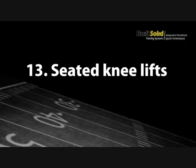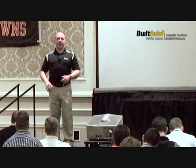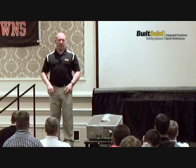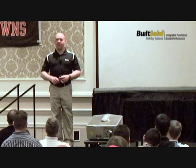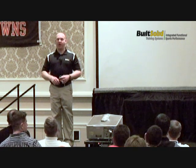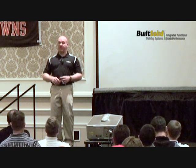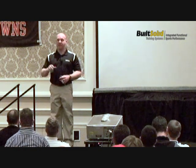Seated knee lifts: really simple for training the iliopsoas, which stabilizes the lower back. Have your athletes sit up nice and straight, lift their knee above 90 degrees — you'll find some athletes cannot. Have them hold it for three seconds. You're going to find that athletes have to pivot their hip and arch the lower back the wrong way just to lift their hips.